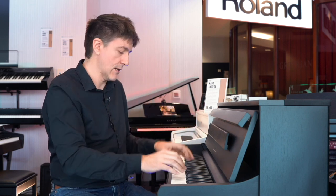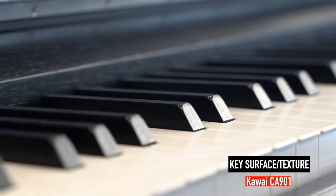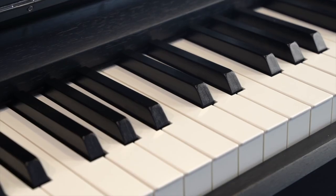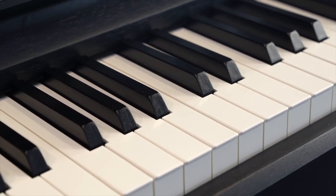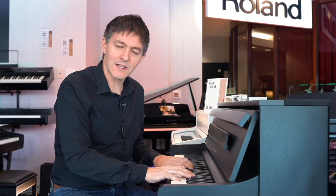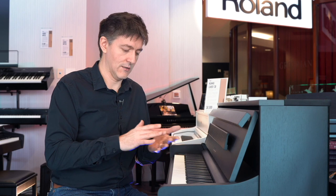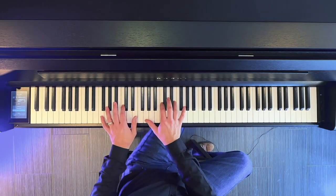In terms of key surface, there's a textured black key and a matte textured white key. A lot of manufacturers are putting this faux ebony texture on the black keys these days — for me that's not really a pro or a con. What you need to know is that the more dramatic the texture, the more slippery it will be, because you're reducing the surface area your finger is in contact with. That's a personal preference thing.